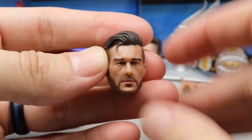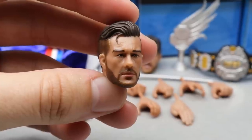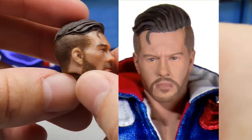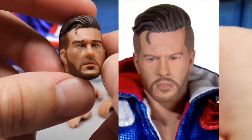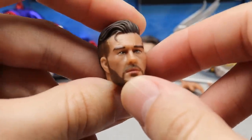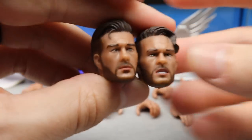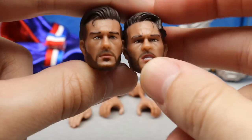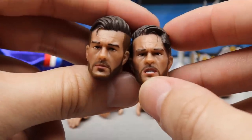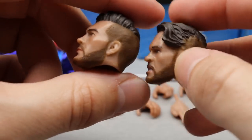Looking at the head sculpts first — the straight face has some likeness to Ospreay. When you compare them to the prototype images from pre-order, this is not what it looked like. Those looked hand painted with a matte flat tone; this definitely has a sheen to it. The sculpt is nice though — the haircut, beard, and eyes look good. The skin tone just isn't what we thought it was going to be. You also have the pissed-off head sculpt — his hair is parted differently. They're pretty even; both have some likeness to Ospreay but neither looks like the prototype images.